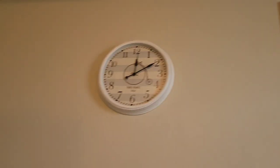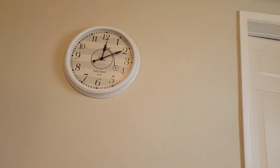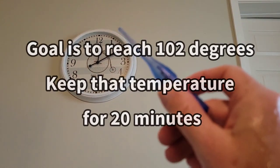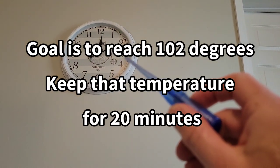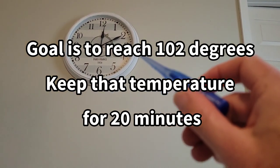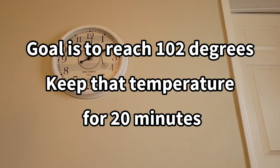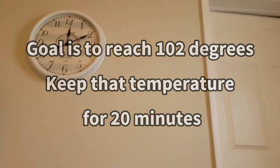The bottom line is, what you want to do is spike a temperature, and your goal is to get at least 102. When you reach 102, you're going to look at your clock, and every five minutes you're going to take your temperature with your thermometer. As soon as it hits 102, count 20 minutes — you want to stay in the bath for at least 20 minutes. That is optimal to boost your immune system, build your immune system up, get your white blood cells going.